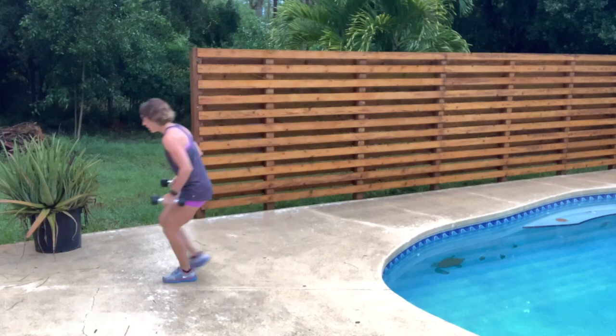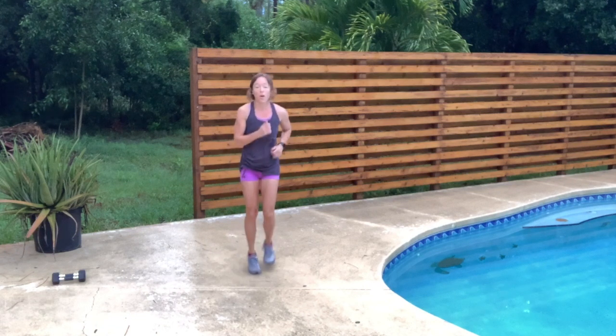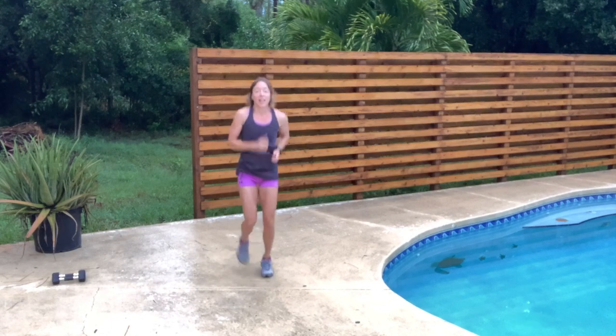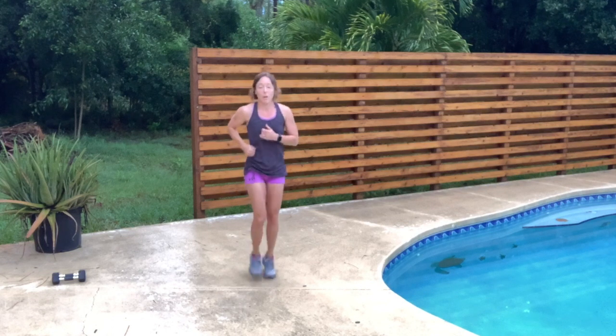Put those weights down. If you can, move this into a low jog. If you don't want to do a low jog, that's fine — just do a real strong walking pace.